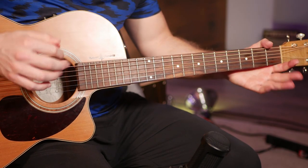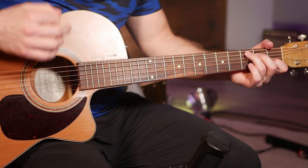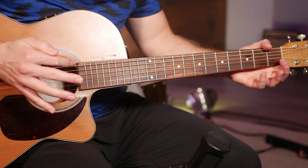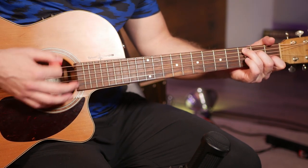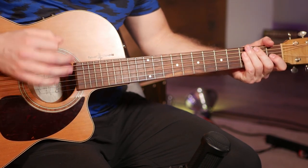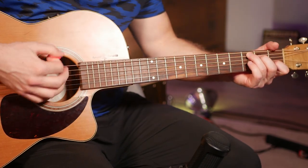One thing you can do to make this a little bit more like the actual song is on that first and third down strum, you can play it a little heavier to emphasize that beat and accent it. I'll exaggerate this for you a little so you can hear what I mean. That first and third strum, you want to play it a little bit louder — not as much as I did there, but you kind of get the idea and feel for it.